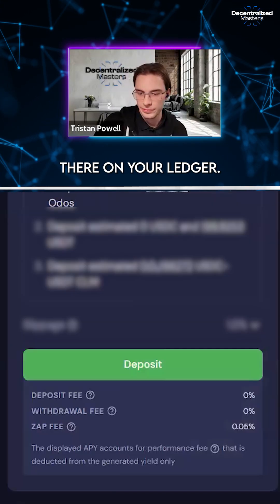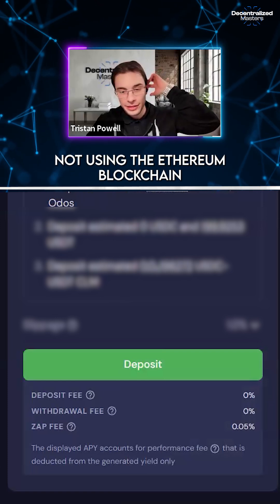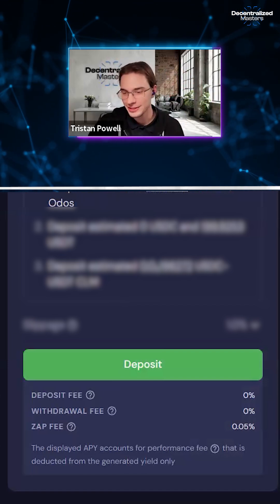Now we've filled up the tank! As long as you're not using the Ethereum mainnet all the time, that should last you around two to six months.